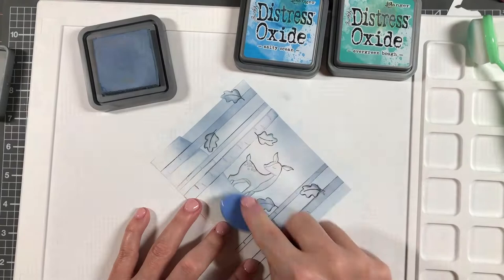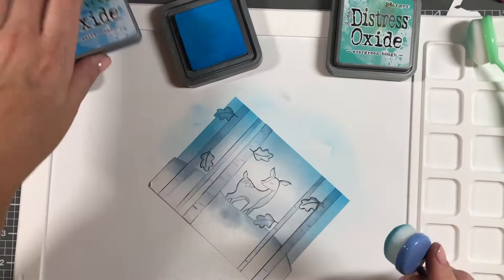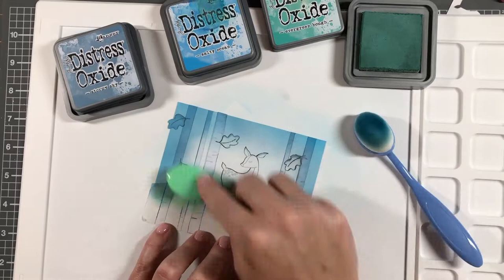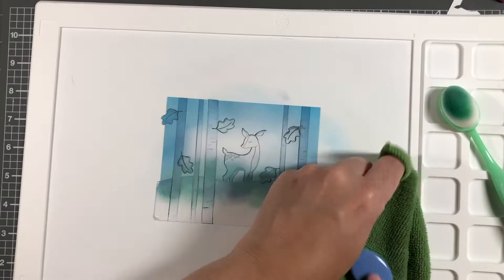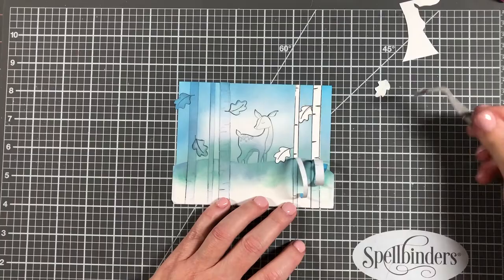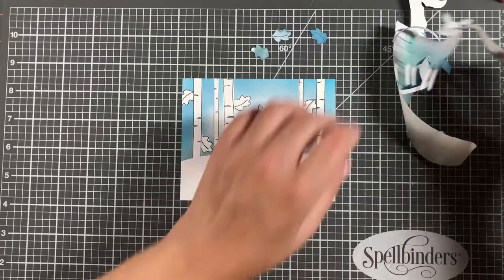First I'm using Stormy Sky to put down some darker blue color, leaving a bit of highlight in the middle. Then I brought in Salty Ocean — a brighter blue — but it came out a lot brighter than I wanted, so I went back over it with Stormy Sky to soften it. Then I came in with Evergreen Bough down at the bottom to give it a greenish blue color. My blending brushes are generic ones from Amazon — I'll put a link below. Now I'm taking off my mask — this is the fun part when you can see the scene come to life.